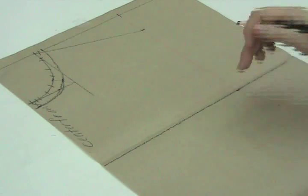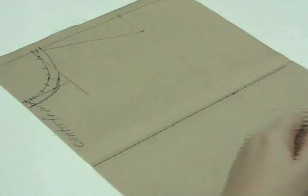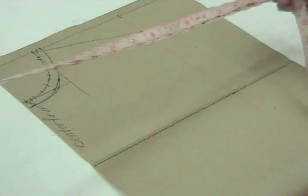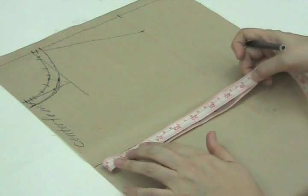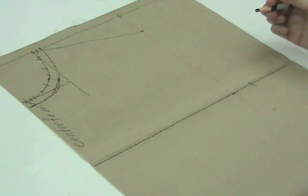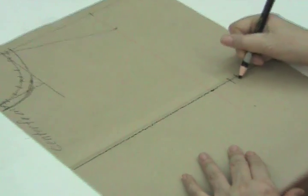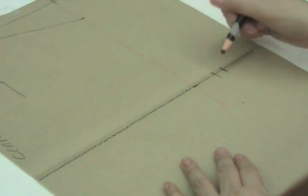Now that we have our armhole level and our bust level, we can get the bust measurement. For a medium-large figure, the bust measurement is 36 inches or 91.5 centimeters. We fold the tape measure twice to get one quarter of the bust measurement. We lay the tip of the tape measure on the center front on the bust level until one quarter of the bust measurement. We mark this. Then, for bust easing, we will add one half of an inch or 1.3 centimeters. Remember that we borrow this from the back bodice pattern, so when we draft the back bodice pattern, we will have to subtract one half of an inch or 1.3 centimeters.